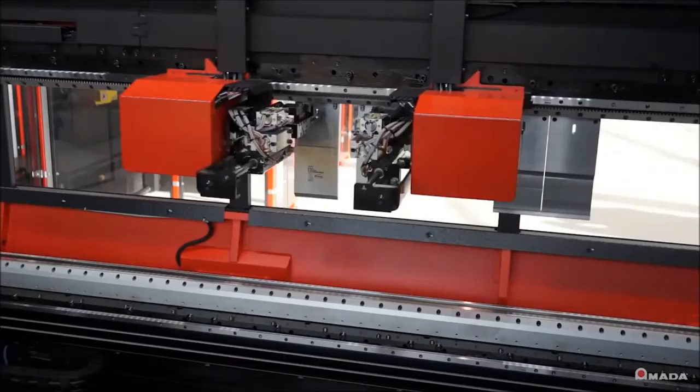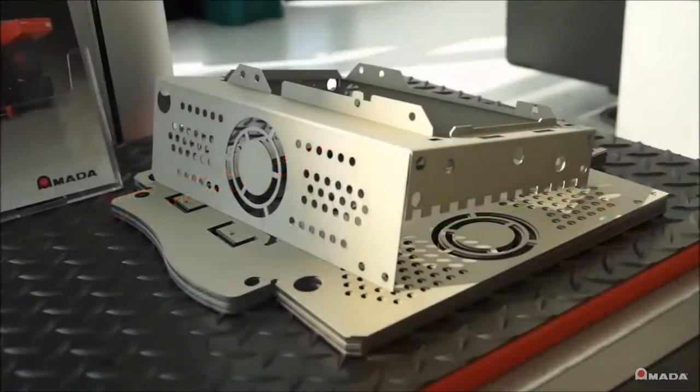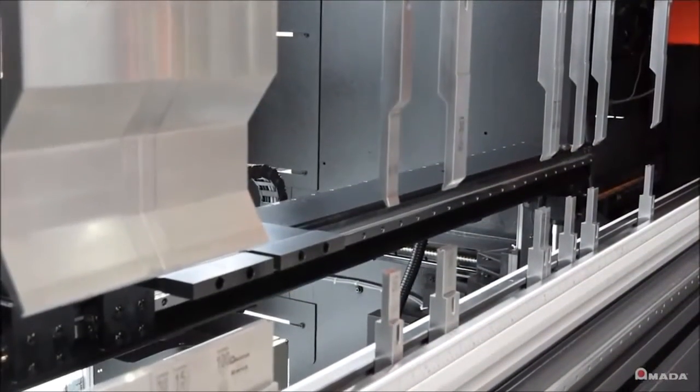Introducing the HG ATC. Amada engineered this machine as an ideal solution for small lot sizes and complex tool layouts.